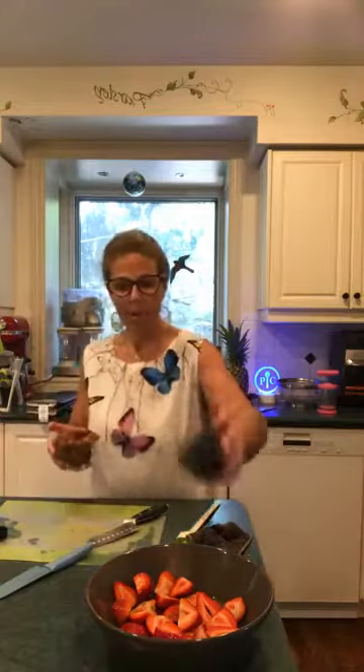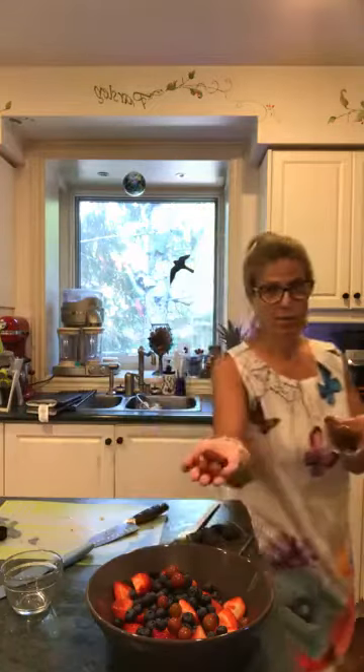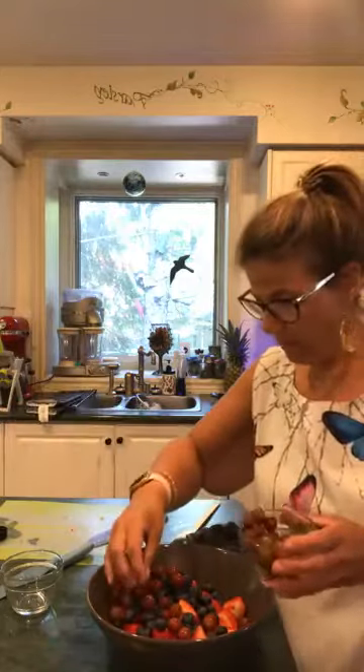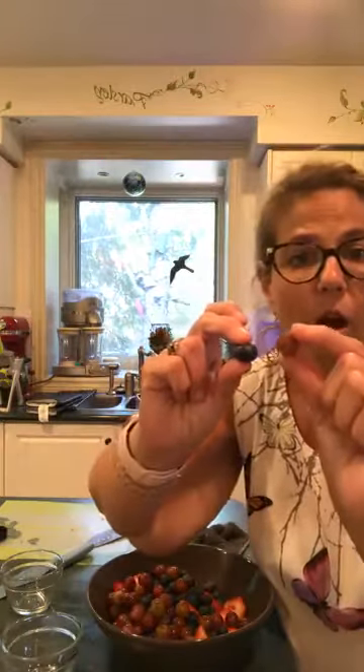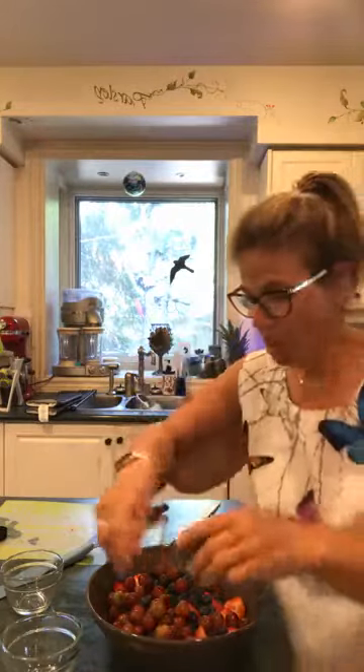I'm going to add the blueberries — already cleaned. I've got them in a one-cup silicone bowl so I didn't have to measure them separately. I'm not going to slice the grapes because these are like tiny little suckers — the blueberries are almost as big as the grapes — so I'm not even going to slice them in half. I'm just going to mix that around.